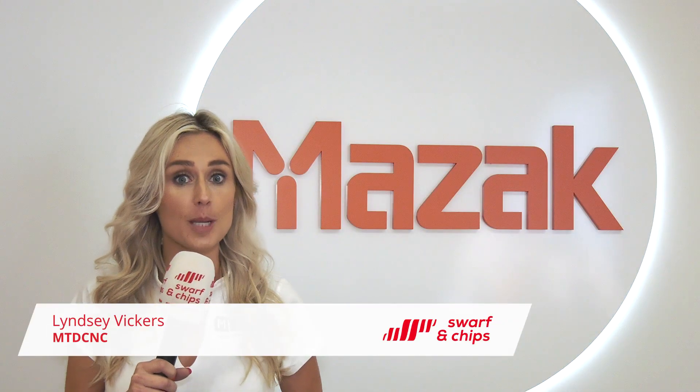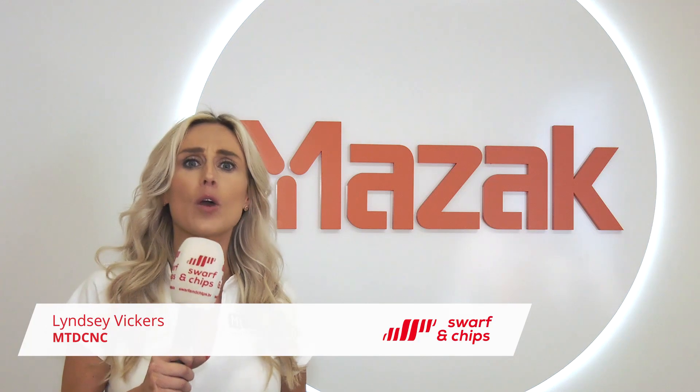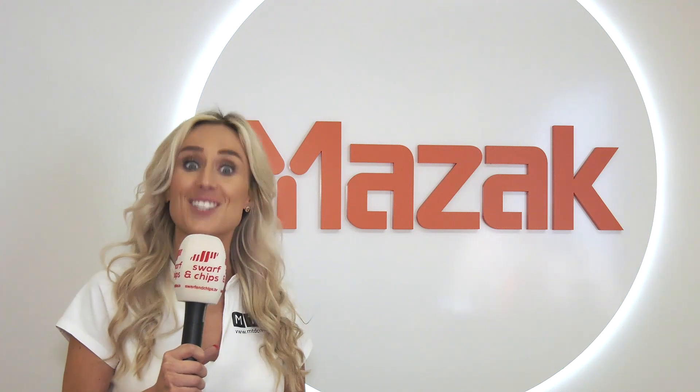Welcome to this week's Swarf and Chips. Mazak are at the forefront of technology, so we're talking augmented reality, hybrid machines and automation. Prepare to be entertained and educated.